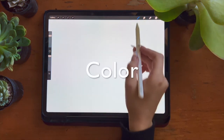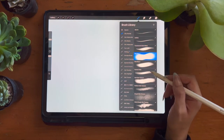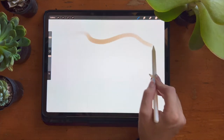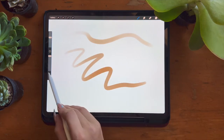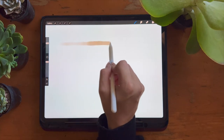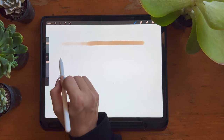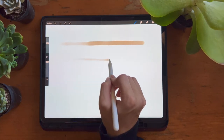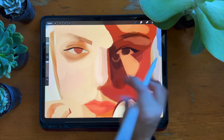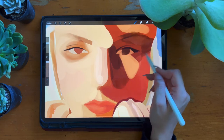The next category is color, which includes your translucent color block brush, blending one, and blending two. The translucent color block brush is meant to help you fill in major areas of color quickly and in a very buildable way. It is pressure sensitive in two ways: the harder you press, the more opaque and thicker the line. When I say fill in major areas of color, I mean physically blocking out colors into shapes like this.